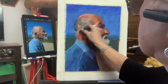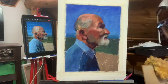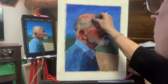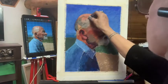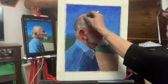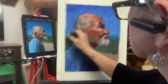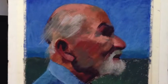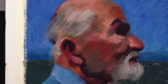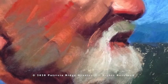Then I'll come back in and pull it back, cover up the green a little bit, add some highlights. I'll see you next time. Thank you.